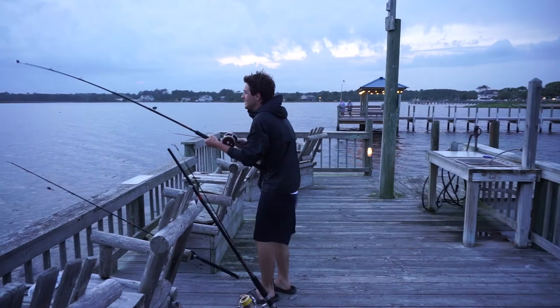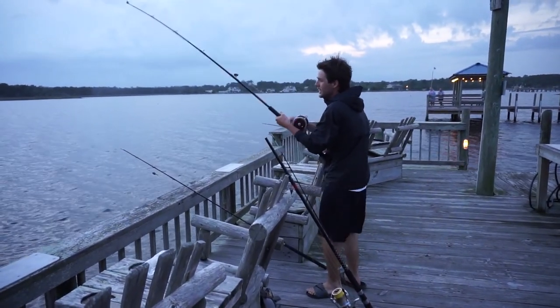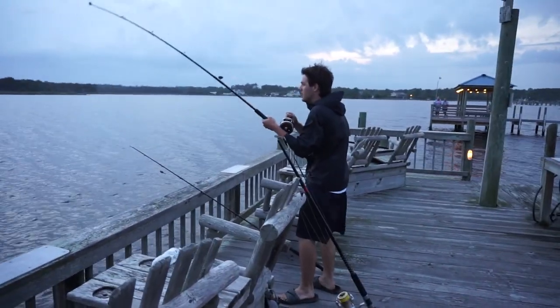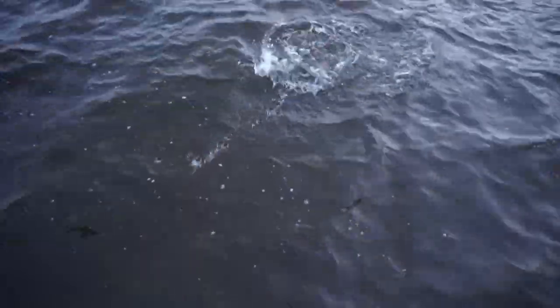I don't think it is — it jumped! Got a fish on. It's not a stingray. Is it? It looks like a jump. It's a drum, it looks like. Yeah, it's a drum.